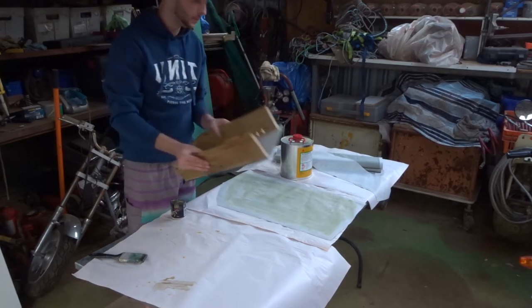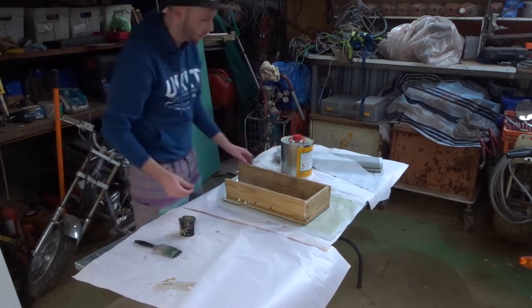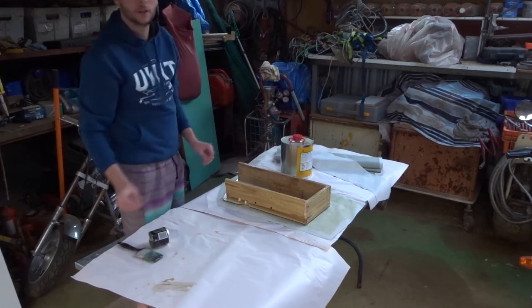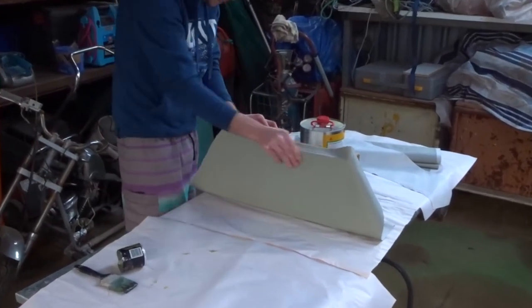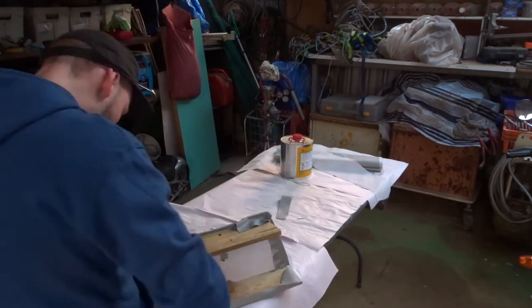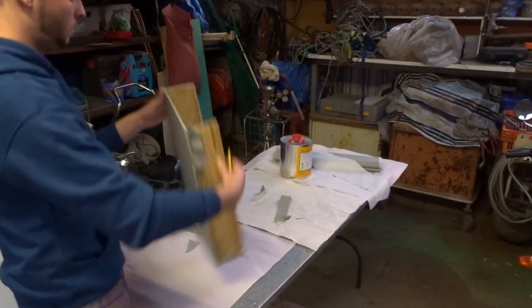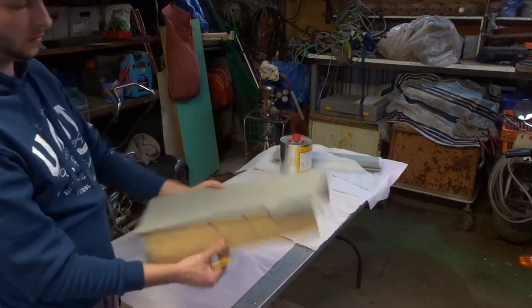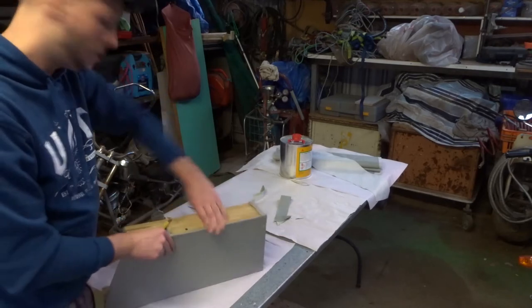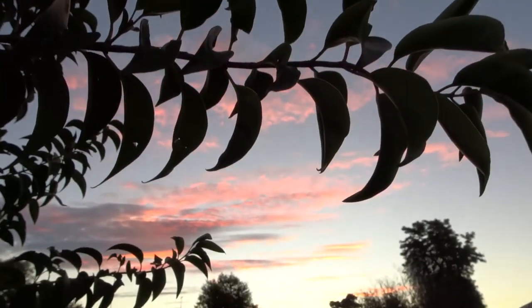Let's get into it. It's got a seam along here but you're not going to see any of this. So I'm nearly done. Just got to cut a few more pieces off here and there and we're done. The sun's setting, it's getting dark, and I've finally finished wrapping this box. So that's it for today. I'll see you guys tomorrow.